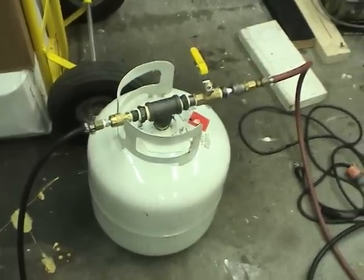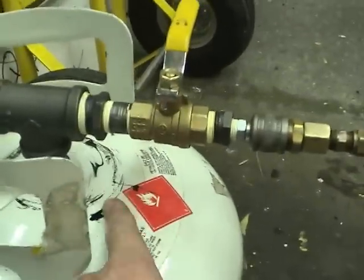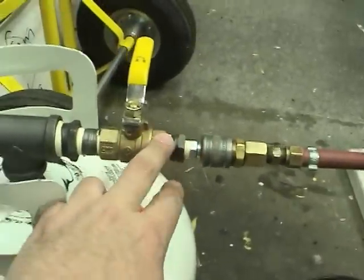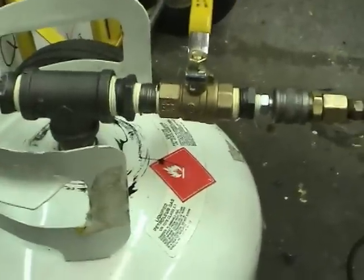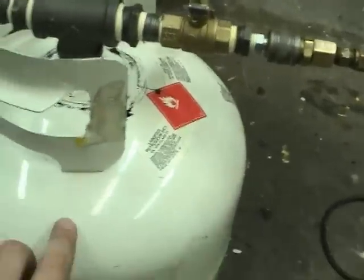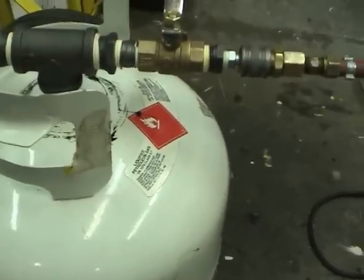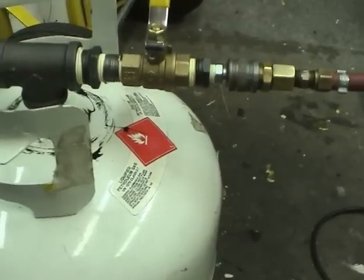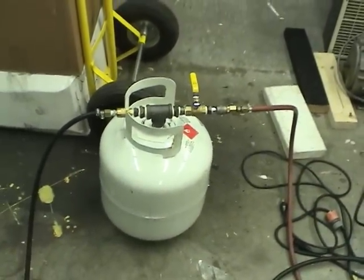And here is the completed tank. One last thing I've probably got to do is put a little brace in here so if you drop something on the end it won't break the connection off. And one thing — you must never ever weld to or grind on the tank because that could cause fractures and cause the tank to fail. I hope you found this video informative. Thanks for watching.